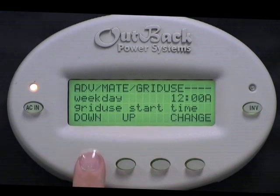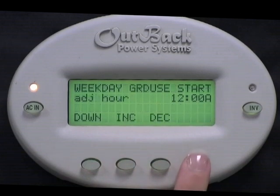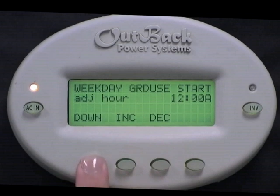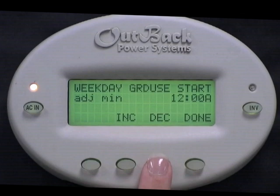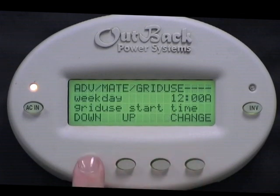Weekday Grid Use Start Time is the time Monday through Friday that you want to always connect to the grid. Select Change. Press Increase or Decrease to adjust the hour. Press Down. Press Increase or Decrease to adjust the minutes. And select Done.